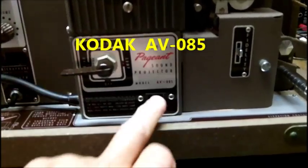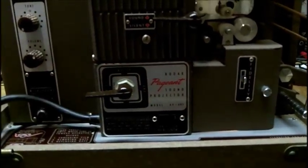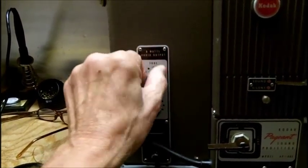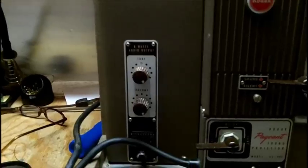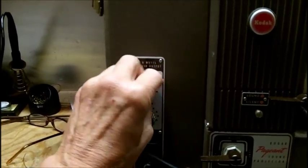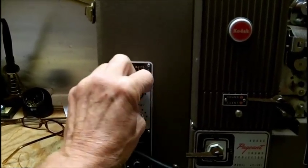There's an outlet here for plugging something in. You can hear the bass increase when you turn the tone control down, so it's not a treble cut — it is actually a true tone control.